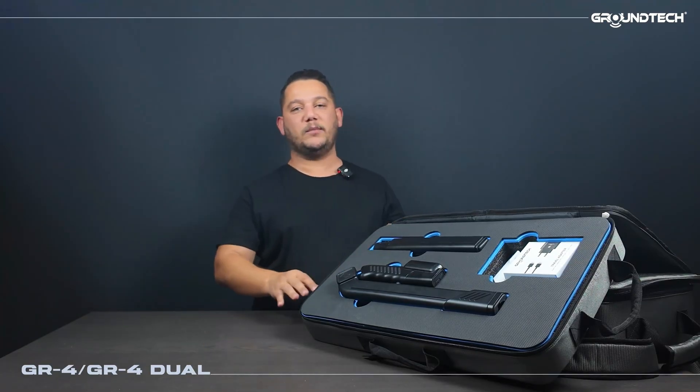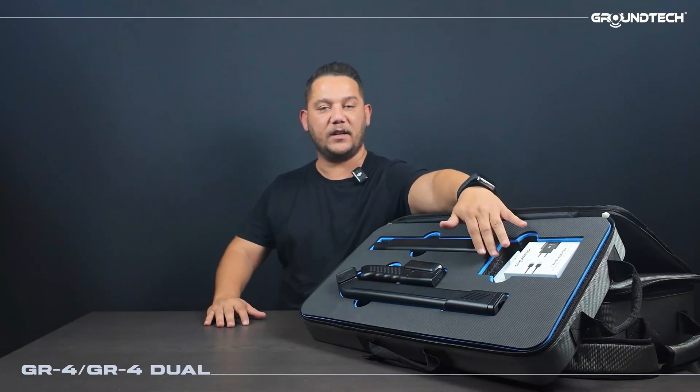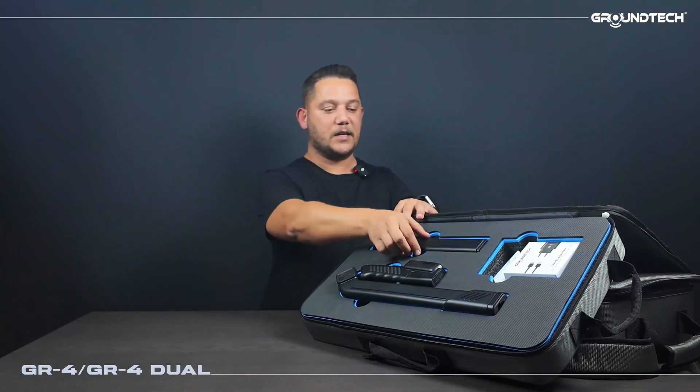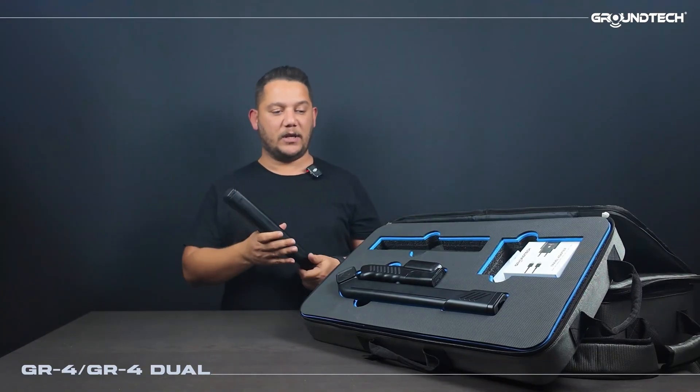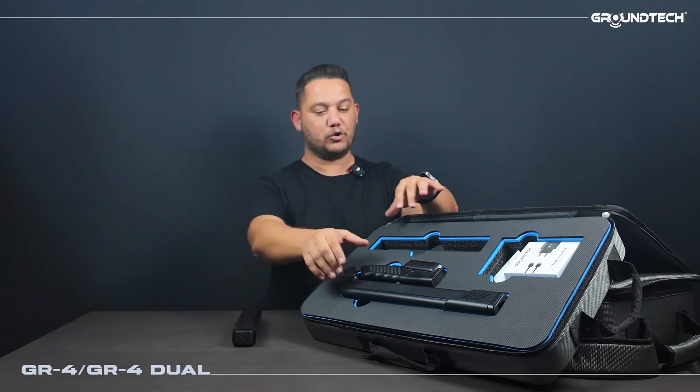Right here we have our GR4 model. The sensor, main unit, charger and user manual of our GR4 model are all included inside this sturdy case. Let's take out our sensor from here. It can be separated into three parts — this is our first part, the sensor.